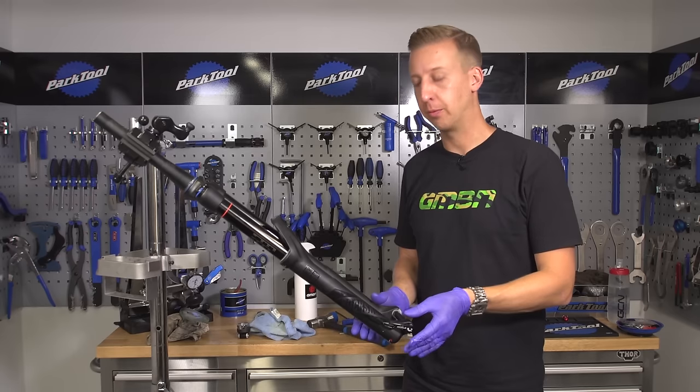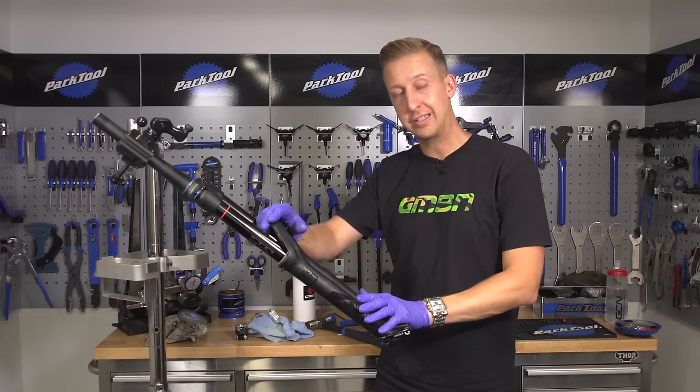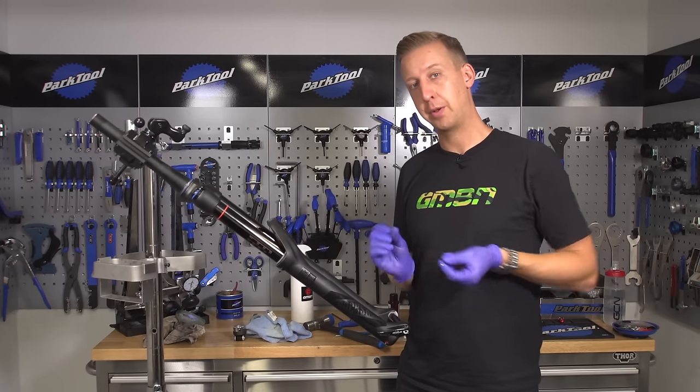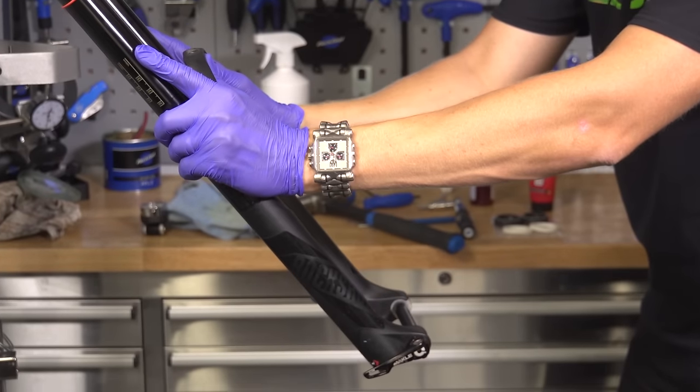With the two lower bolts removed, it's time to slide the lower legs off the fork. There will be some resistance to this — don't be tempted to tap your fork arch, because you can crack those. If it's still not sliding off well, put the bolts back in a few turns and give them another tap, just to make sure everything's freed, and then you can start removing the lower.